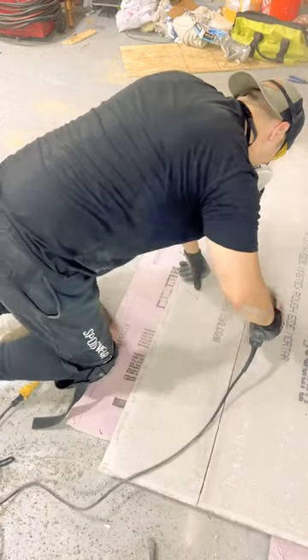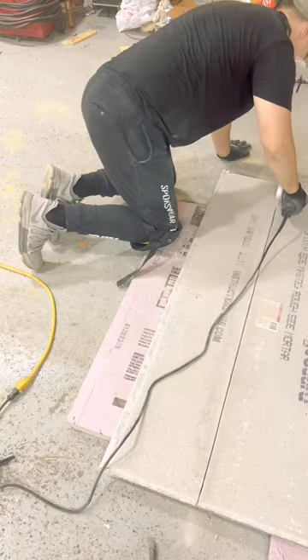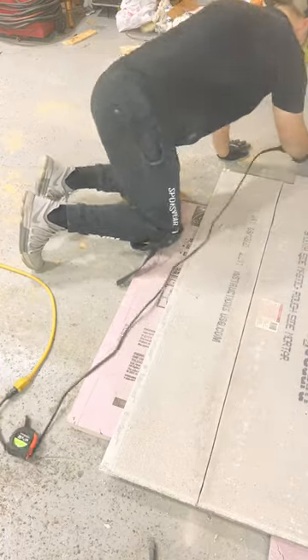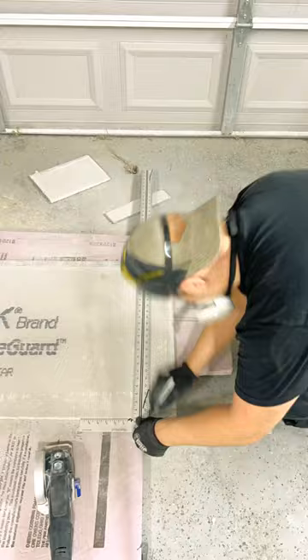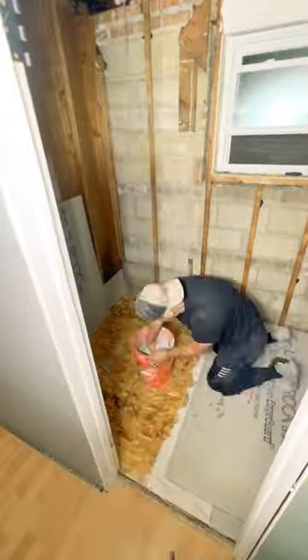Obviously this stuff is not bendable, and whenever you move it, it always feels like it's going to break in half. So in my opinion, I just think it's harder to work with than Schluter. Also remember, this is my opinion — you might have a difference of opinion, but this is mine. Just kidding, but it is my opinion.